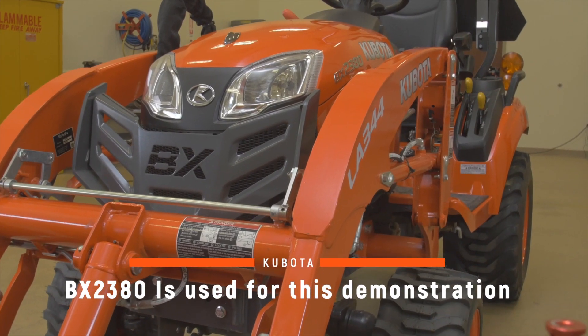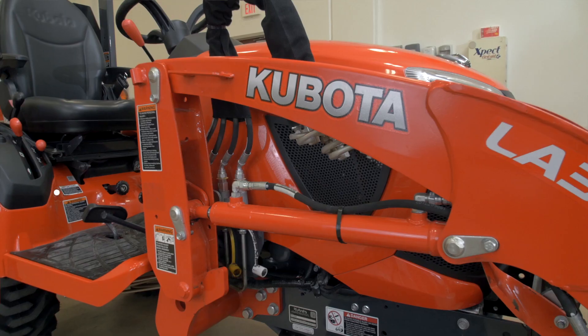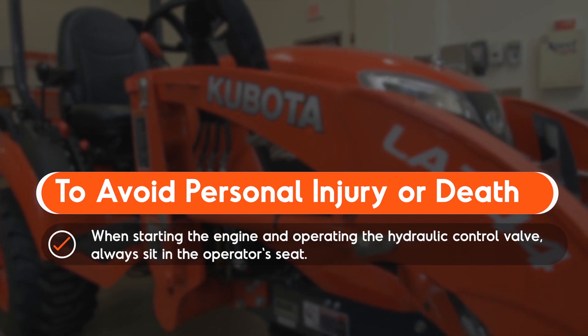Removing and reinstalling the Swift Tatch Loader on your Kubota tractor is a relatively easy task. Precautions regarding personal protection should be followed as described in your operator's manual.